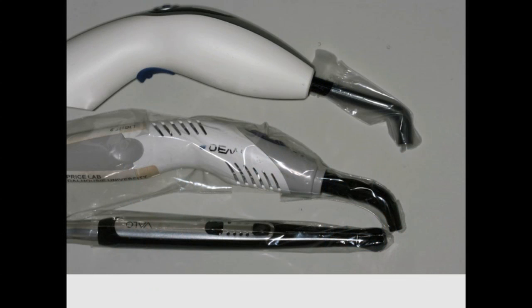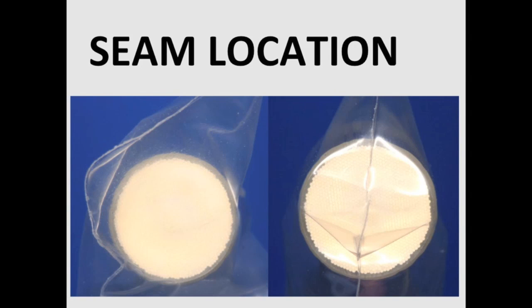Many dental offices are using baggies for infection control. We have found that these bags reduce the light output by about 10%, but this effect is even greater if the seam of the bag goes over the end of the light tip or if there are folds in the bag.